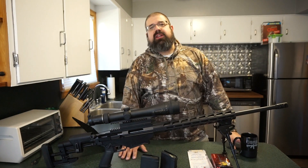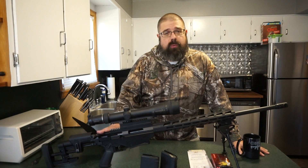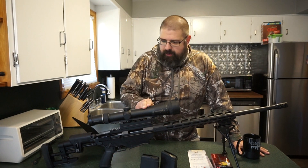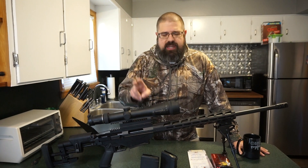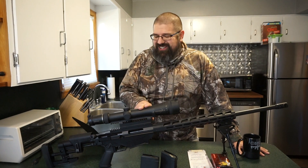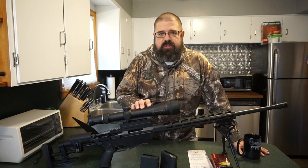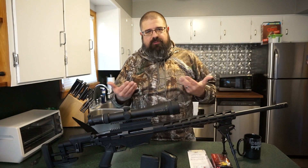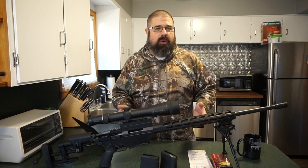Hey guys, what's going on? This is Travis P11 and I'd like to welcome you back to the channel. I had an opportunity to spend several weeks with the Ruger Precision Rifle chambered in the 6.5 Creedmoor. Mounted up on the top we have a Burris Eliminator 3, 4 to 16 by 50 powered laser range finding holdover dot scope. I really had a great time at the range with this rifle, so I want to share my experiences shooting it and whether it has potential as a long range precision instrument.